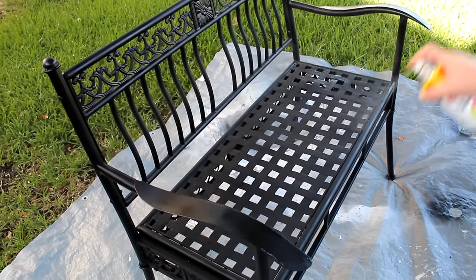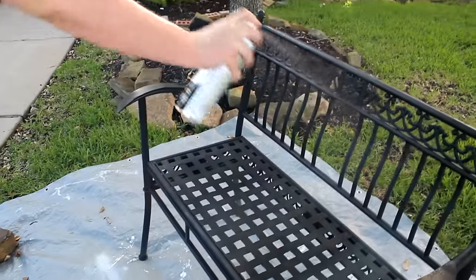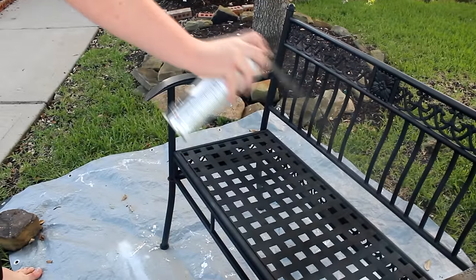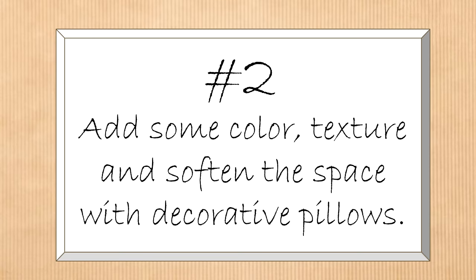After washing both the bench and the plant holder with the 30 Second Cleaner, I let it dry and gave everything a fresh coat of black spray paint. I originally purchased this bench at Big Lots for about $100 twelve years ago, and they still have a bench at about that price point — though it's a gold tone now. I've included some other black finish options under $100 from other retailers, linked below.